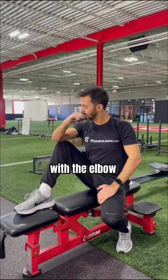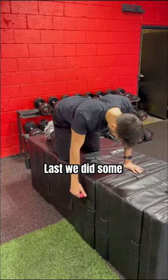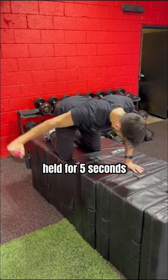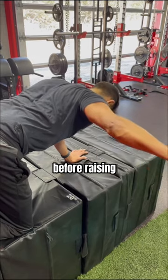Then a seated external rotation with the elbow positioned on the knee for sets of 15 slow reps. And last, we did some lateral arm raises held for five seconds, focusing on retracting the shoulder blade first before raising.